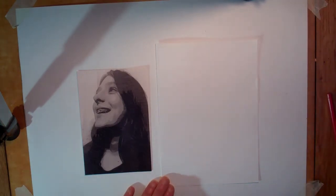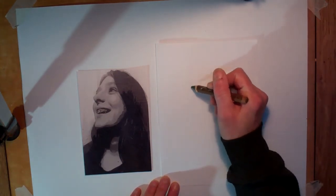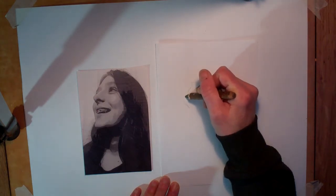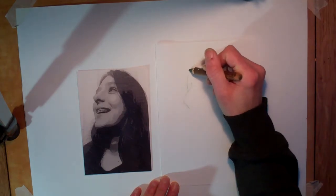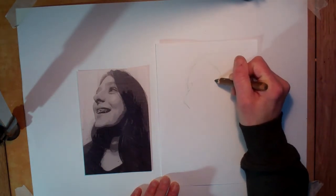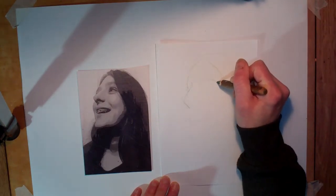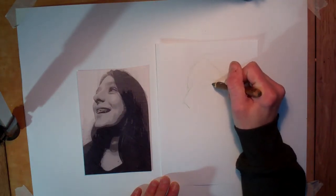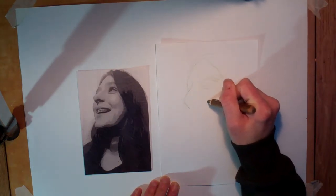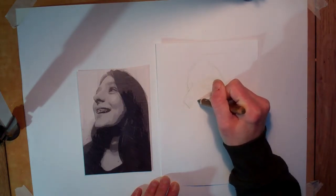So for this drawing of Grace I am going to start off with a dark green. I have gone for an angle - the image I drew, the copy I did of Curtis Holder, was a similar sort of angle to this. I didn't really think about that at the time, but perhaps that was already sort of in my memory of what I was doing.